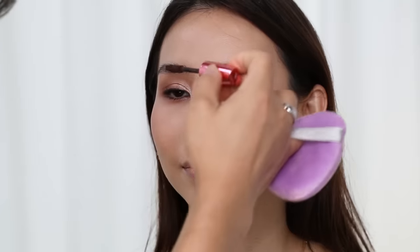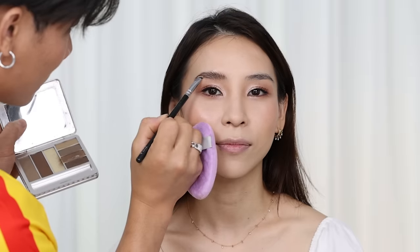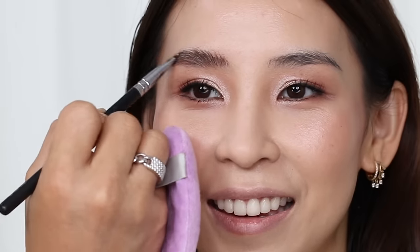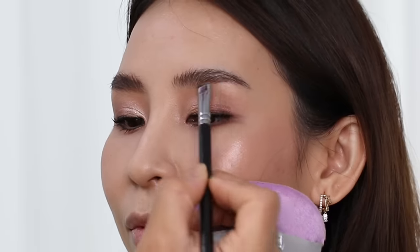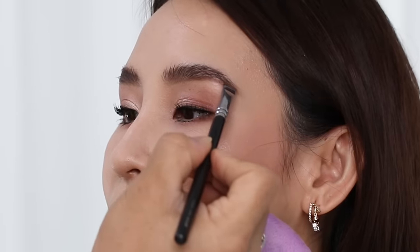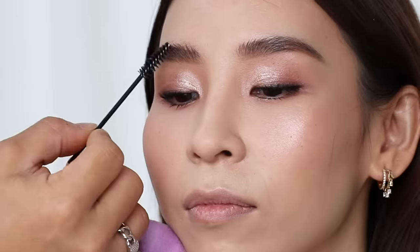For brows, Beer uses a brown mascara first to color in the hairs and brush them up — it's actually a lash mascara, not a brow mascara, which adds a little volume and length. Then he goes in with a brown shadow to extend the tail and fill in any gaps. Usually makeup artists apply shadow before mascara, so it was interesting that Beer does it the other way around, but I really like the results. He finishes the brows with a tiny light coat of hair wax just on the tips to hold the hairs up, used only for more stubborn or thicker hairs.